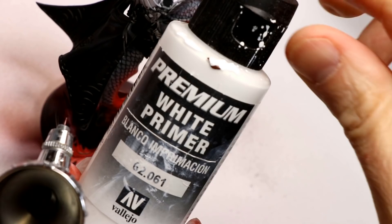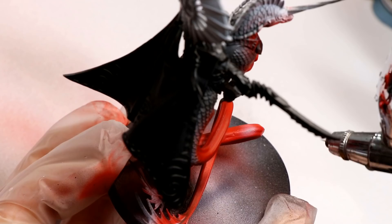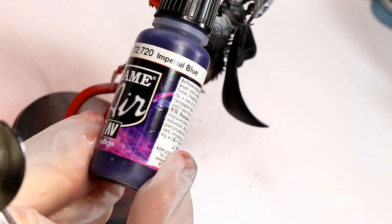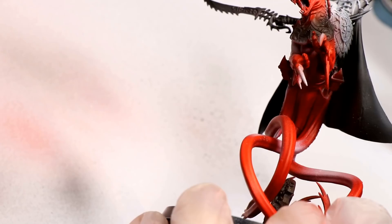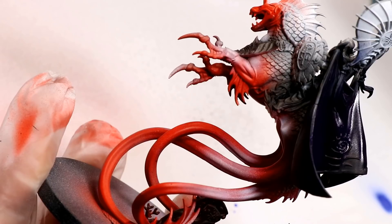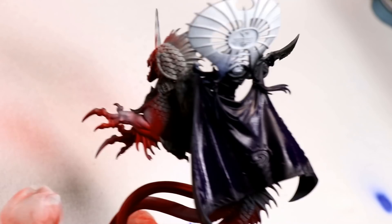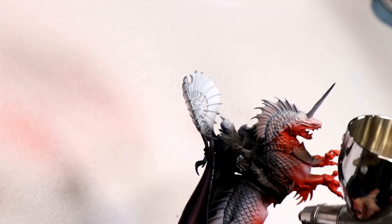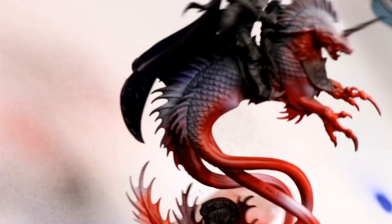On the tentacles, I applied a white primer highlight just on the raised bumps, which I'll later glaze over to create an under-color that brightens up the highlights. Next is a base color of Vallejo Game Air Imperial Blue — a very dark blue. The scales of the mount are not primed yet because I want to avoid getting airbrush splatter on the gloss black I'm going to be applying to them.